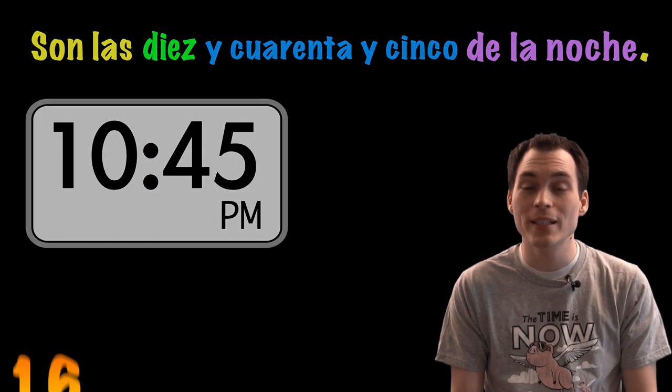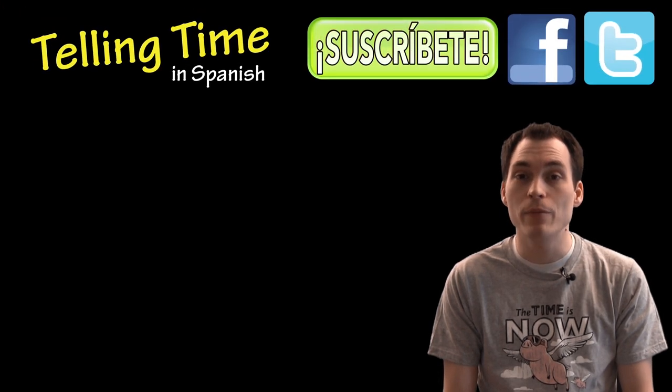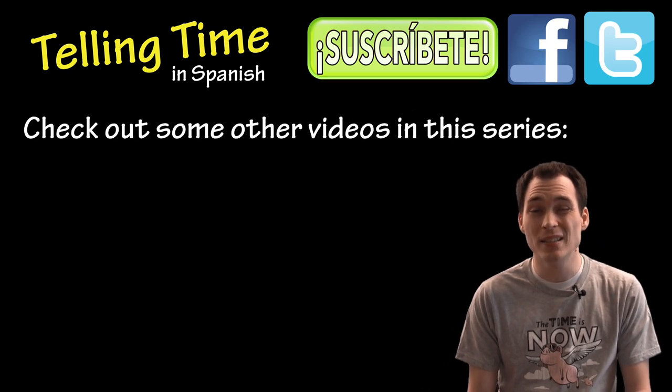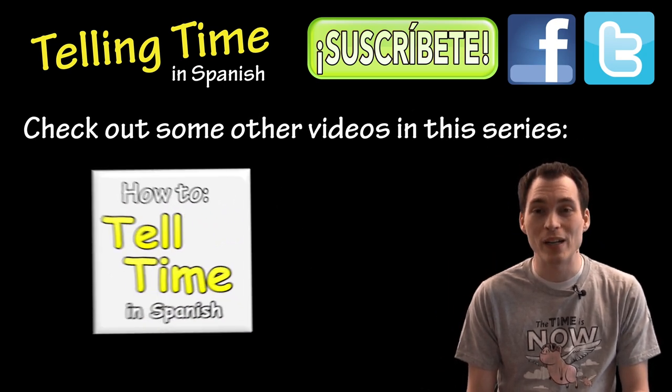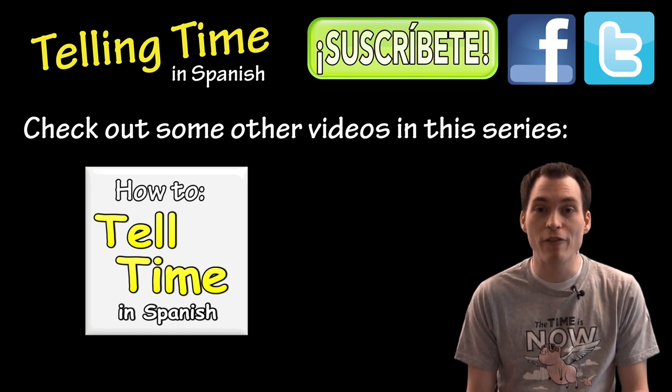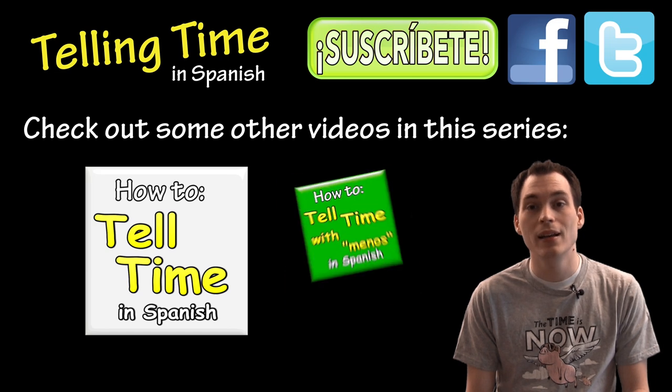Muy bien, that's all that I have for this video lesson practicing telling time in Spanish. Let me know if you have any questions or comments below. Don't forget to subscribe for updates on new Spanish video lessons. And if you still aren't clear on how we tell time in Spanish, you might review by watching this video. Or, if you'd like to see another way we tell time in Spanish in some places after half-past the hour, click on this video. Gracias por mirar y nos vemos.